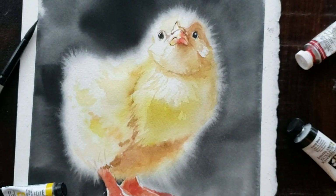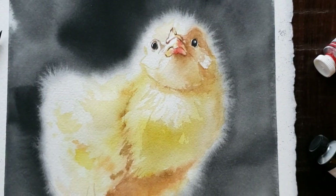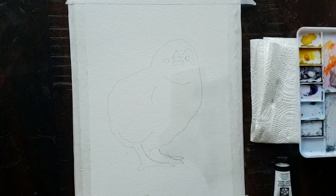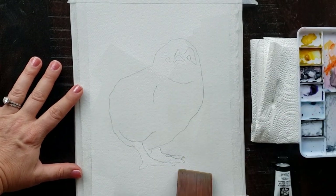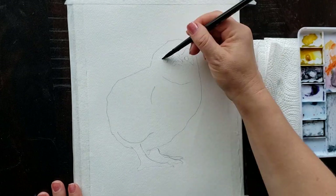Let's get started with how I created these soft, furry edges. One of the keys to success with this technique is to use the right paper and the right paint, the right brushes with the right amount of water. You've got to get a lot of things right — that's why I've had so many fails.